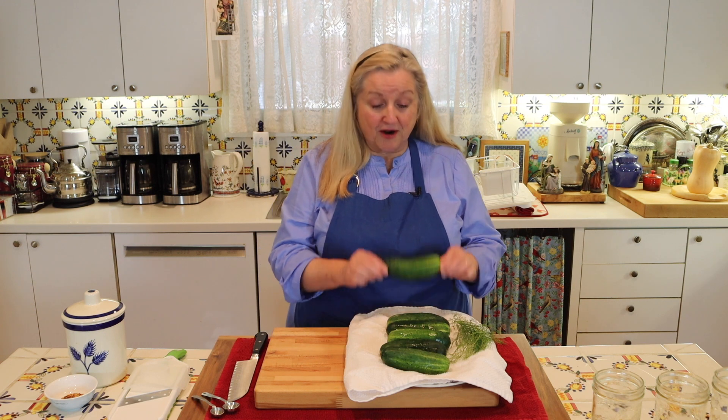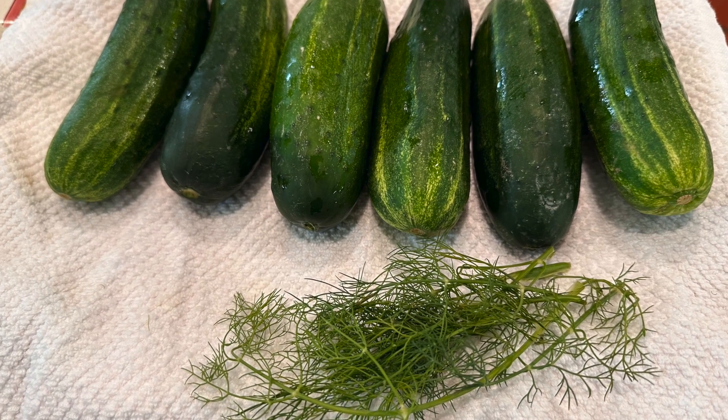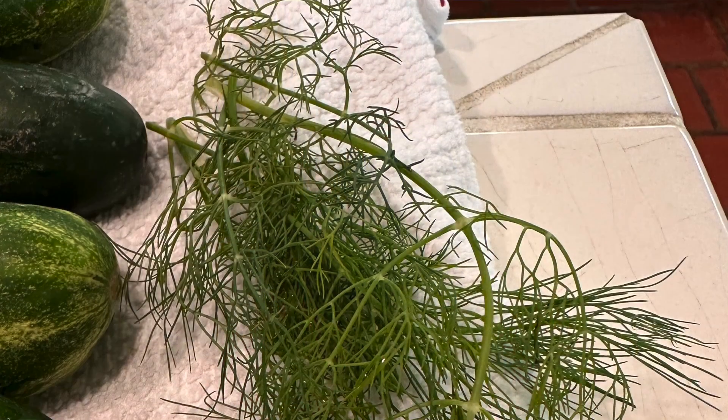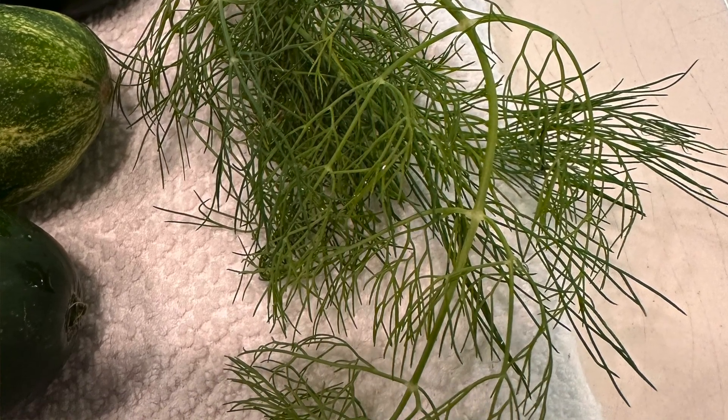What I've got here for this recipe are pickling cucumbers, but don't worry if you don't see these at your grocery store. You can also use English or hothouse cucumbers — they work great as well. Also, if you've got some fresh dill, that'll be perfect. If not, don't worry — you can certainly use some dill from a jar.